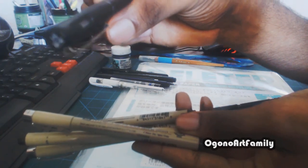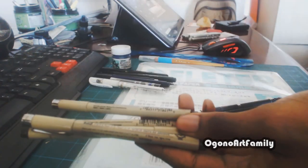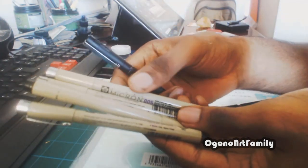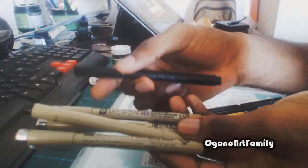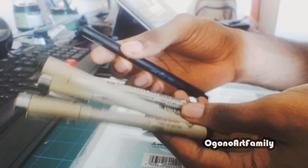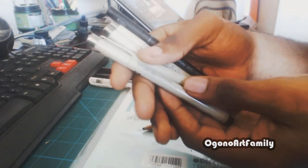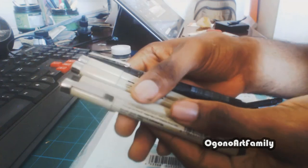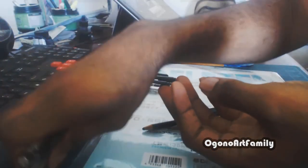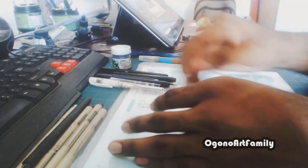This pen here is a 01 — I think this is a multi-liner brand, which is like a competitor to the Sakura Micron. I just wanted to test it out to see if it's better, but it turns out it's pretty much the same, at least to me. There's not much of a difference. You can use whatever pens you want, but if you're starting out I recommend getting a set — they usually come in sets of six or nine, giving you different line widths.